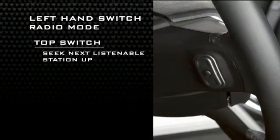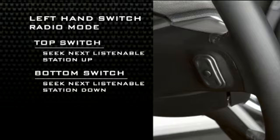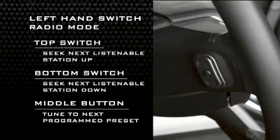While you're in radio mode, press the top of the left hand side switch to seek the next listenable station up from the current setting. Press the bottom of that switch to seek the next listenable station down from the current setting. Press the button in the center of the left hand side switch to tune to the next preset that you have programmed.